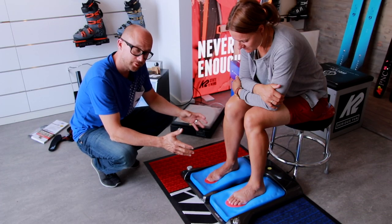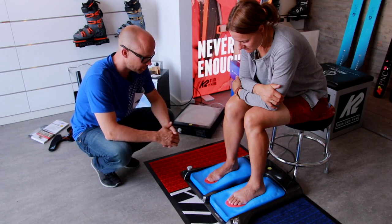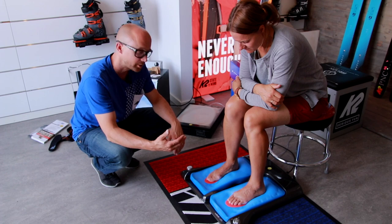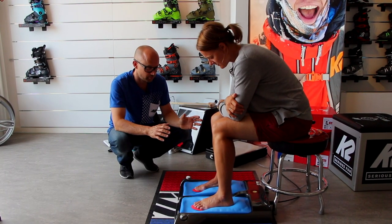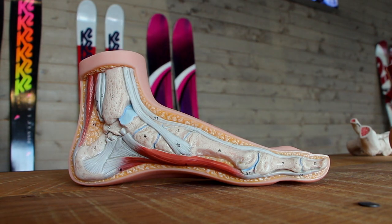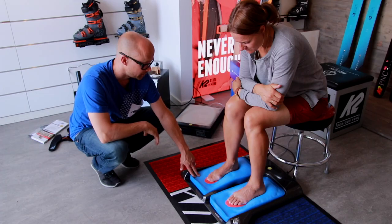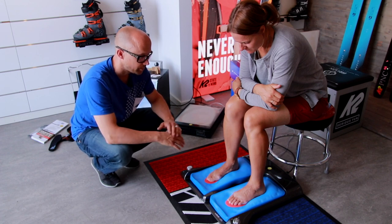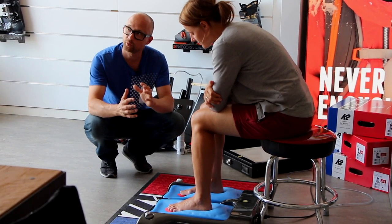Making the custom footbeds, I choose to have my clients sitting down because I'm looking for an unweighted foot as much as possible. If you stand up you will have some changes in the foot and the shape of the mold — it's not 100% solid. So I choose to have my customers sitting down to get that as close to a normal foot as possible.